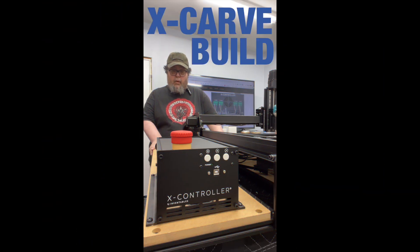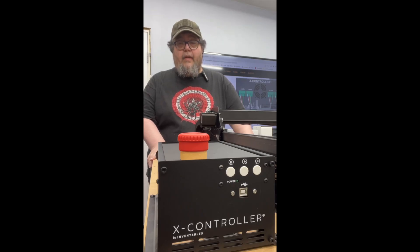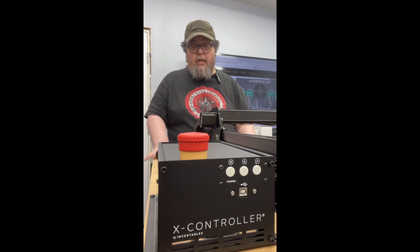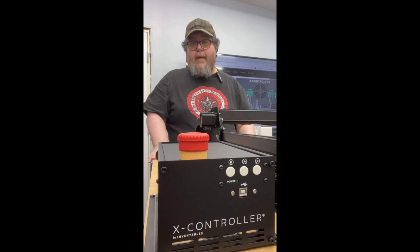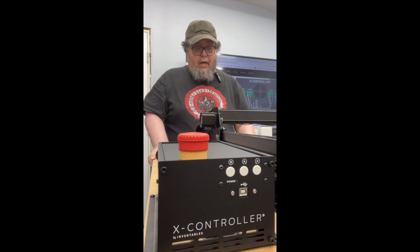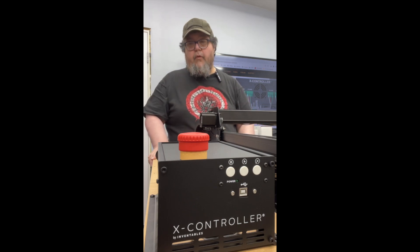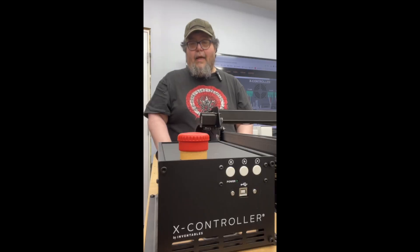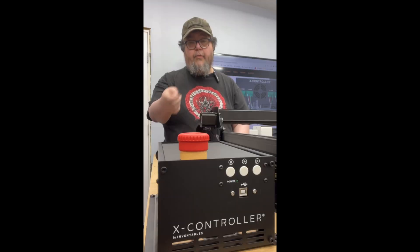Another day, another X-Carve build report. Today I got to build the X controller, which was just about as easy as building any electronics device — if you've ever done any PC building or anything like that, you're fine. I do wish Inventables had done a few things differently. I wish they'd recommended routing the wiring up through the spoil board where there's a hole for it, because cable management is kind of ugly on this thing. I wish they had made all the cables end at exactly the right distance so there weren't longer and shorter cables right at the back of the X controller. And the router has a cord that comes to an end right where the X controller is, but there's no plug for it, so you'll need your own extension cord.